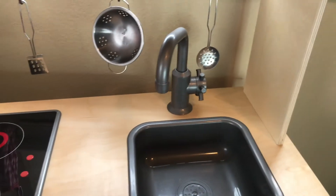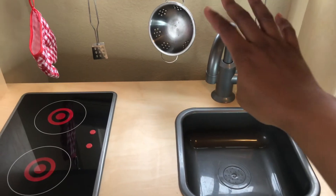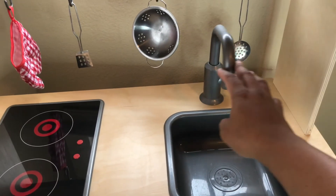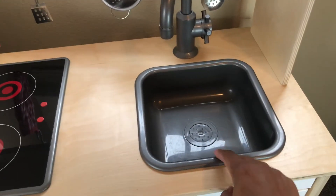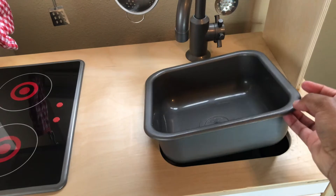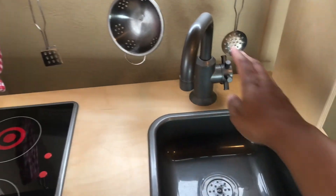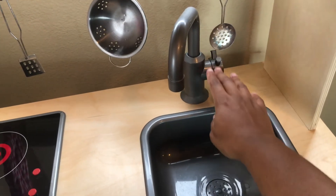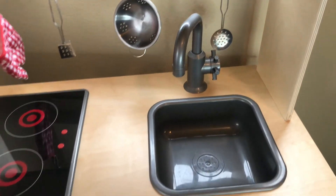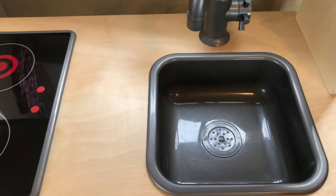The handle turns, which is fun, but the sink kind of pops in and out. My son plays with that and pulls it out constantly. If that bothers you, you could probably use some type of glue or adhesive to tack it down. I do find that a negative — he takes it in and out all the time.